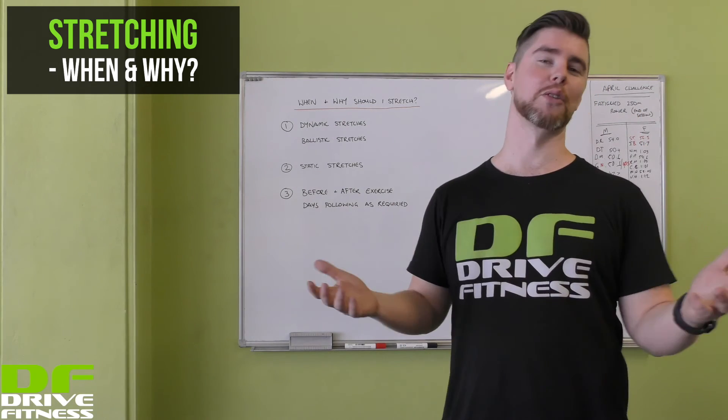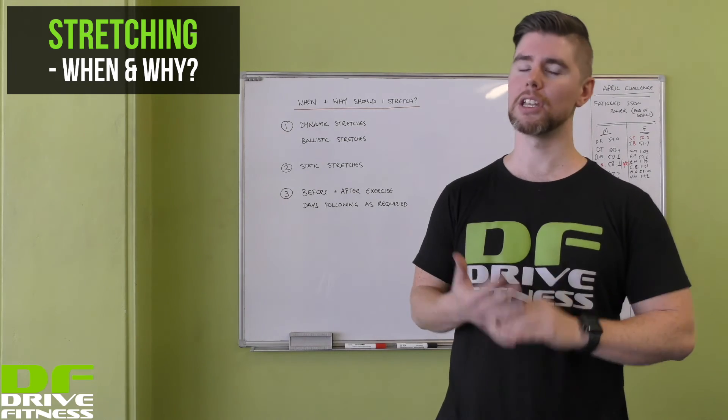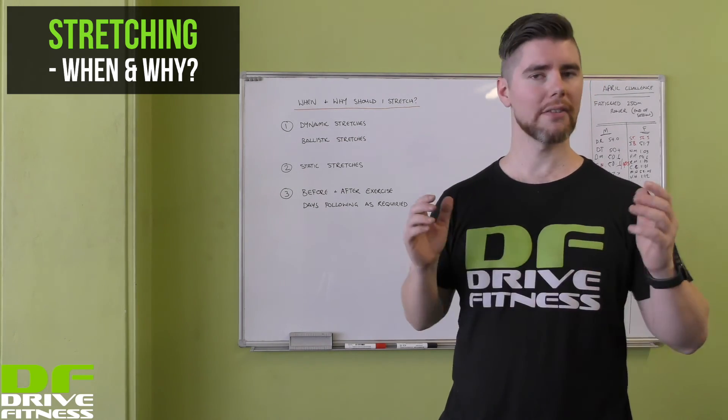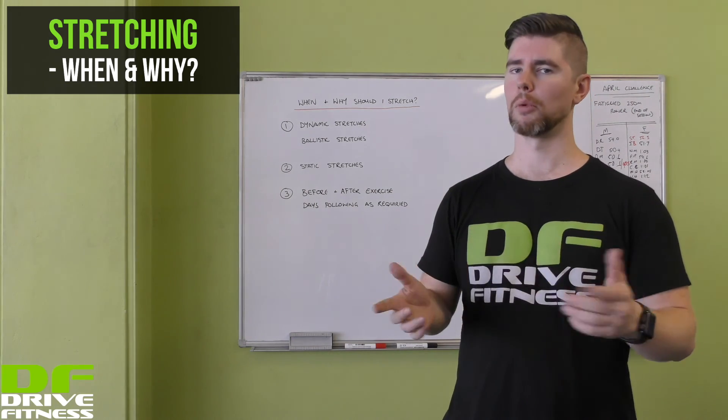Stretching plays a part in our overall mobility in the body, however it also has a major impact on injury prevention, enhancing performance, and day-to-day life. If you have any questions at all, feel free to get in touch with us at Drive Fitness and we'll be able to help you out.